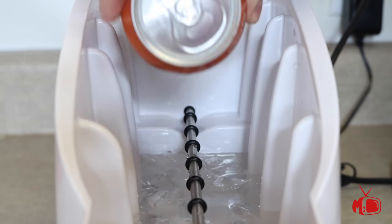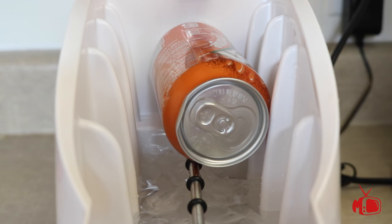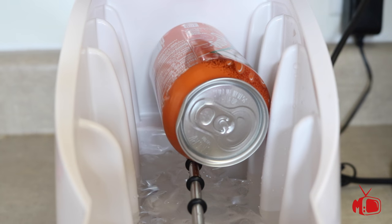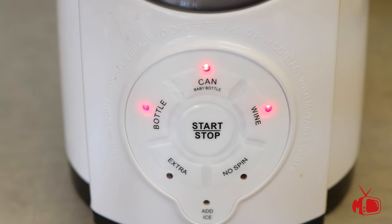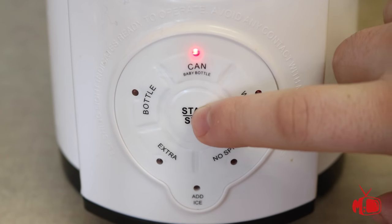Next, you're going to want to take your soda can and place it onto the rack with the cap facing you, making sure that the soda can is all the way in the back. Then all you need to do is hit the can button and start, and it's ready to go. This whole spin cycle process will take about a minute or less.